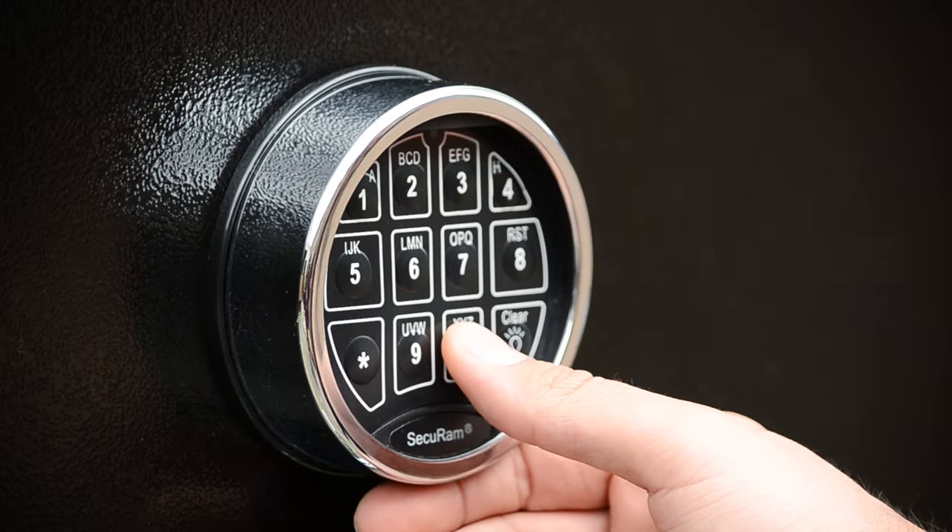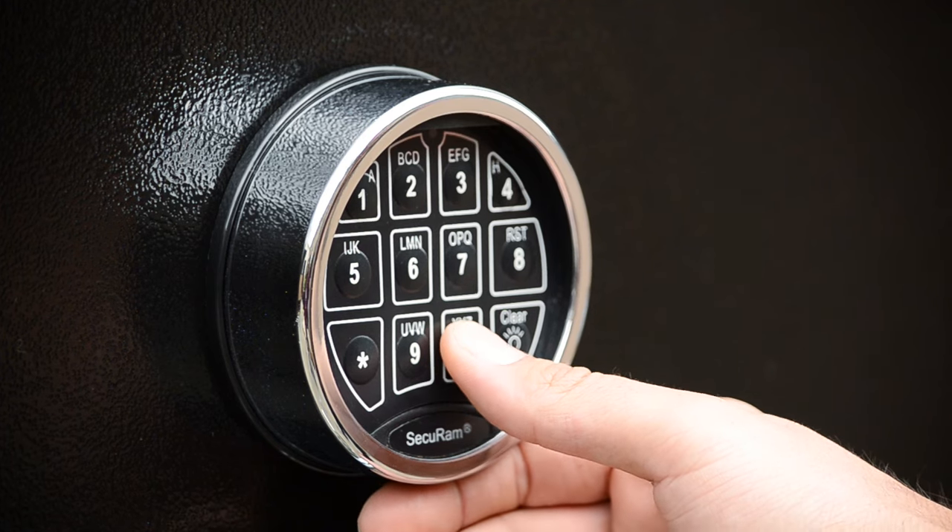Step 2: Have your new 6-digit code ready. Step 3: Press the 0 six times until the lock double beeps.